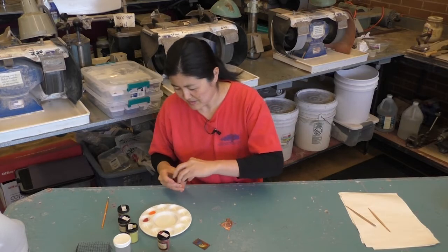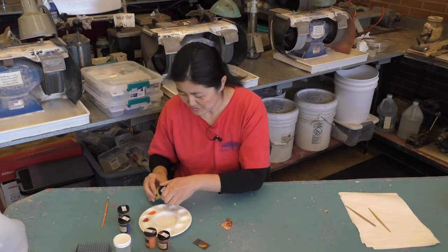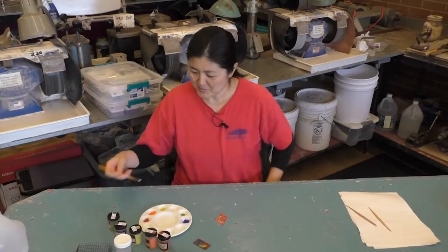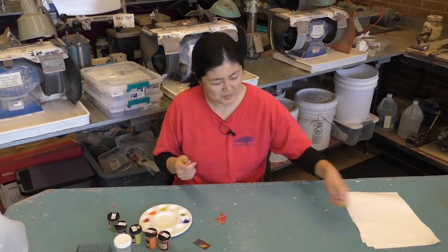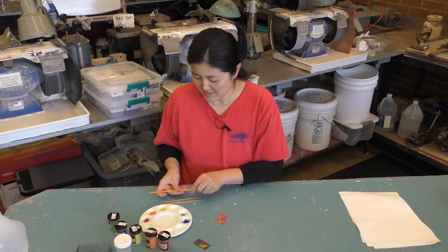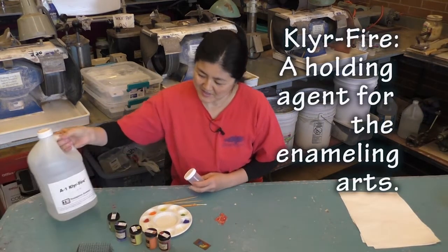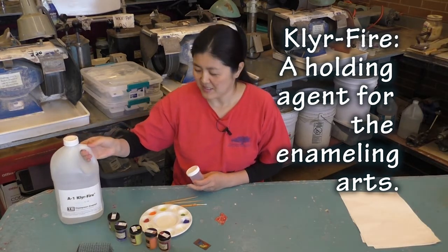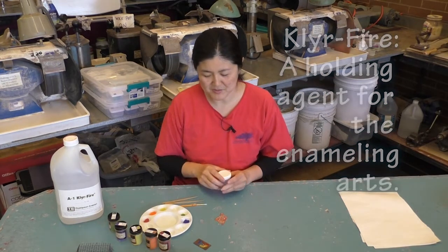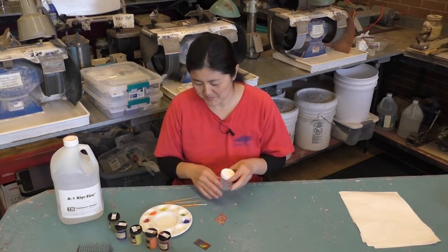I picked some color into this palette so you don't have to go directly into the enamel container. You'll be needing a little brush — I use this bamboo stick that I made in order to get into these little areas. And then you need Klyr-Fire, which is like an adhesive agent to attach the enamel to the metal. It's a liquid so it helps to spread the enamel.